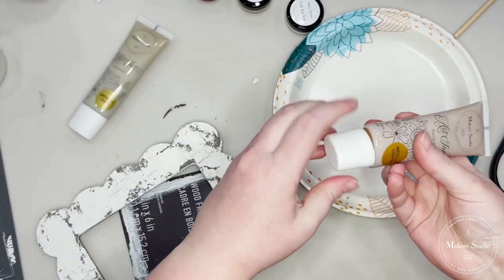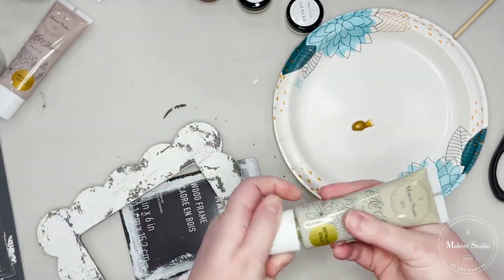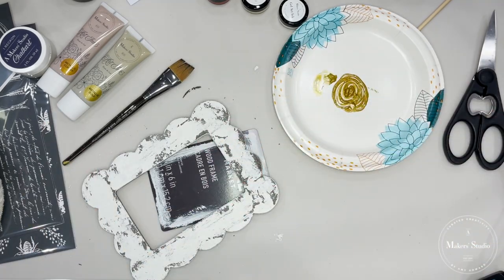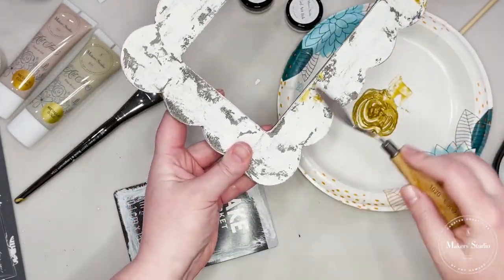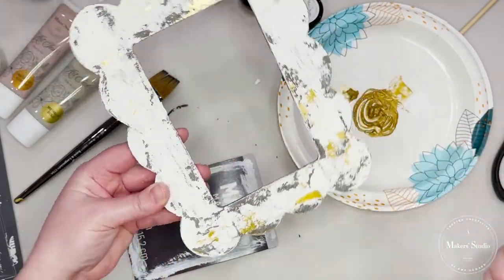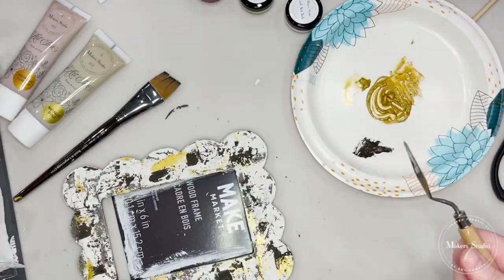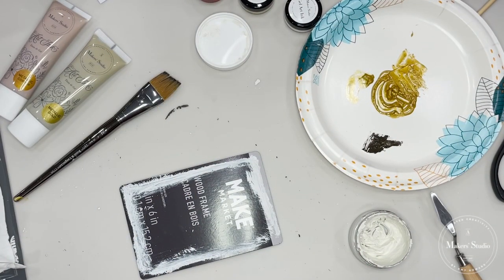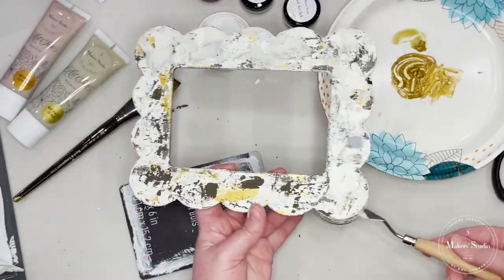Once that white was dry, I wanted to add a little bit of gold, so I'm mixing a little bit of the metallic copper and metallic gold in the gel art ink. All of these items are from Maker Studio, but not all of them come in this particular box. Once I had those mixed up well, I'm going to take that palette knife again and just layer on some gold paint. Once the gold is dry, I'm going to go back in with my palette knife using the brown color again, and then go back in one final time with the white to layer it on top and help blend everything together without making it look too messy.